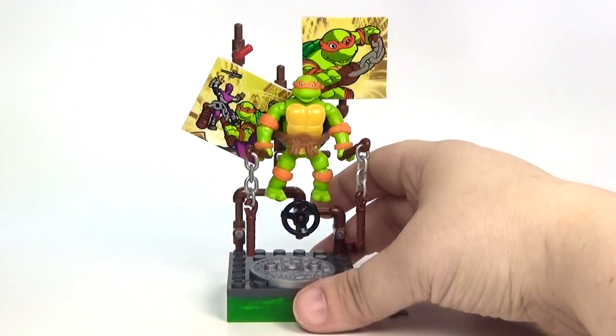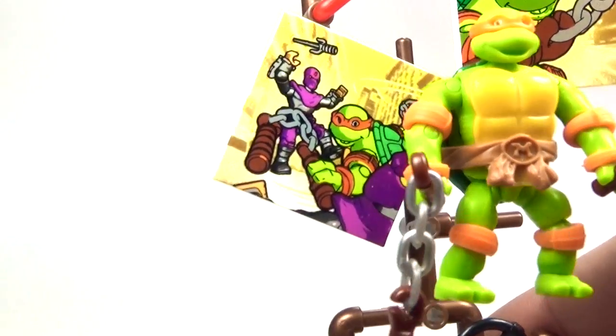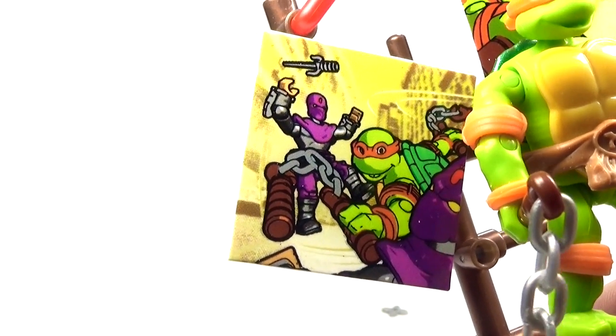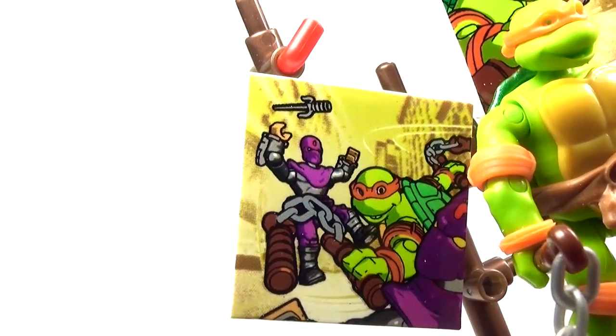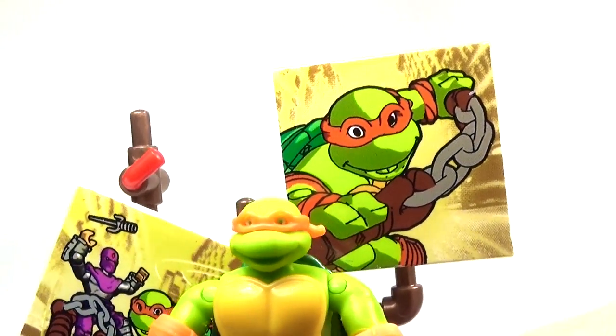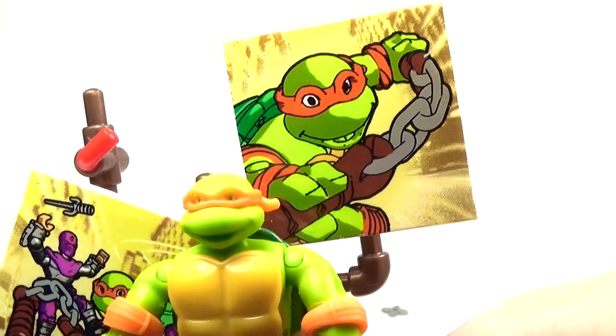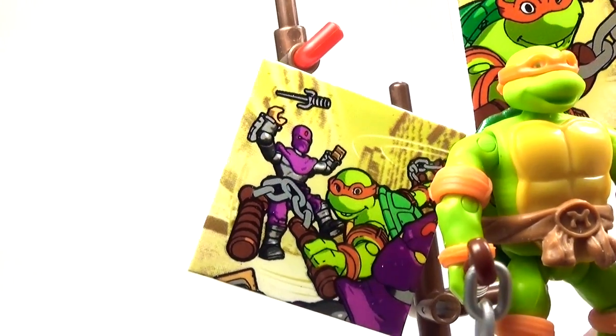$8 really isn't that bad for this. I think it's pretty cool and you do get these really cool two pictures behind here — one of him fighting the Foot Soldiers, and then there's another one of just a nice close-up on his face, which is pretty cool, and those are printed pieces.